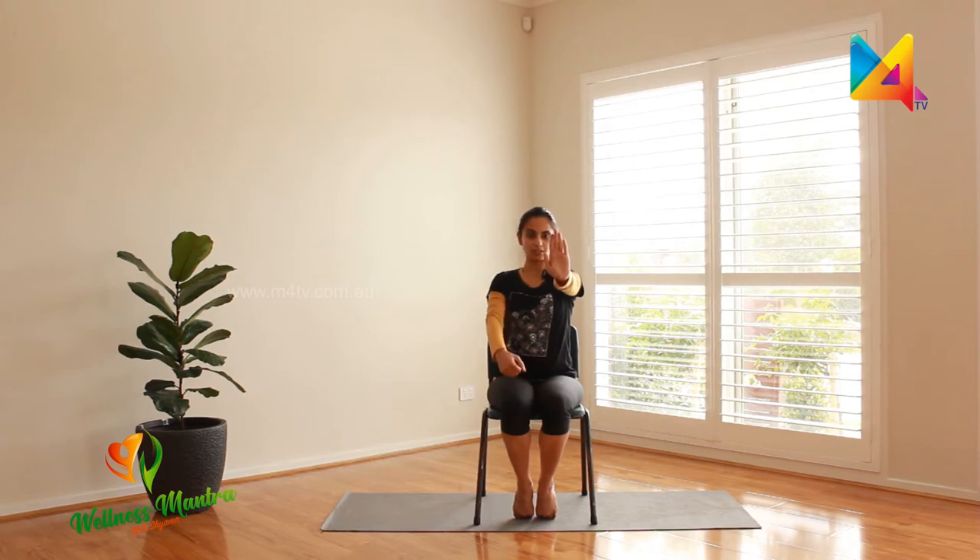Now keep one palm facing towards the opposite side and using the other palm, pull your hand towards you: one, two, three, four. The other side: one, two, three, and four. Good job.